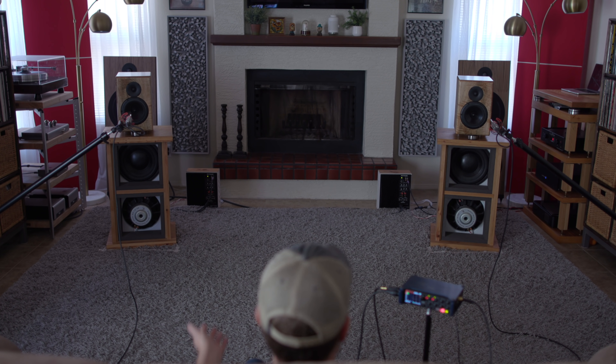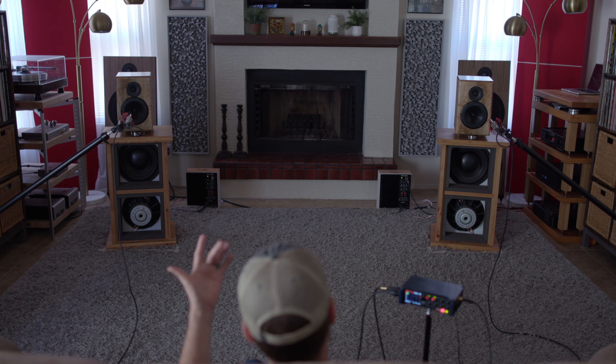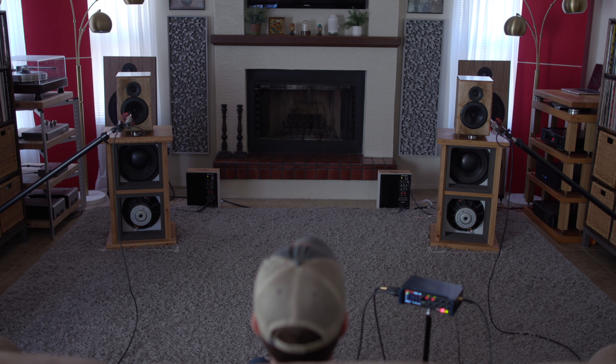Texture and tone — all paper cone drivers all the way down into the subs. You can hear all the resolution there is to hear in mid-bass and bass, and I love it.